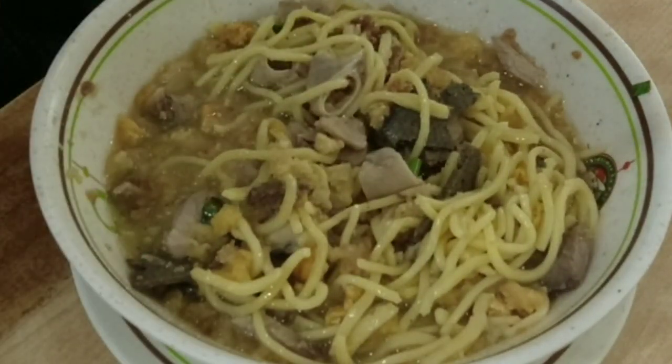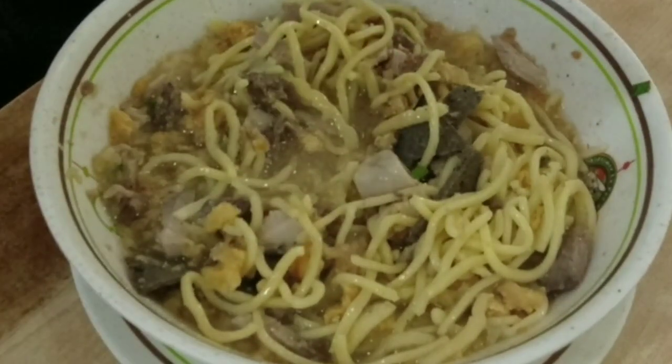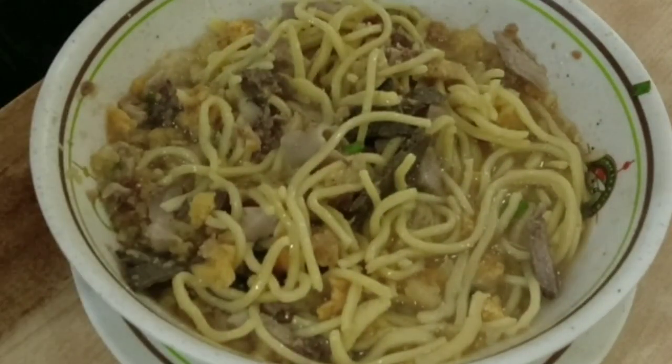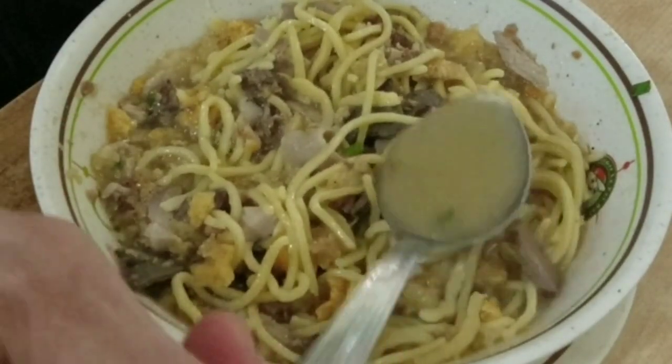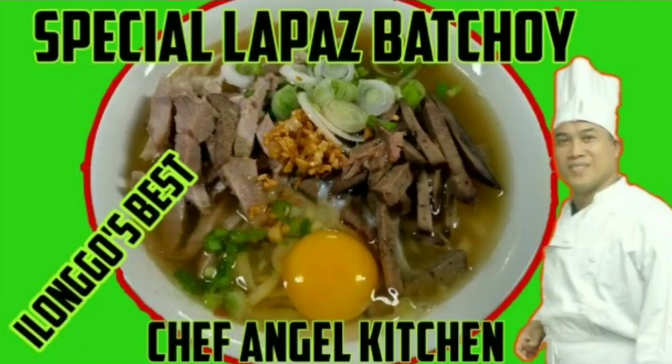Ang Ted's Old Timer La Pas Batchoy ay meron na pong mga branches sa Bacolod, Kalibo, Mindanao, at sa Maynila. At kung sino man po sa inyo ang gustong matuto kung paano po ito lutuin, napakadali lang po — panoorin lang po yung aking vlog at mayroon na po akong na-upload na video kung paano po magluto ng original La Pas Batchoy.